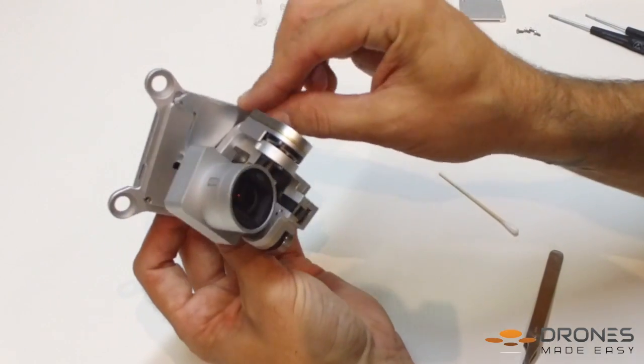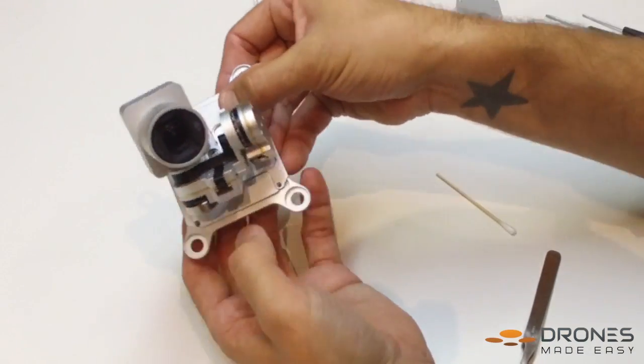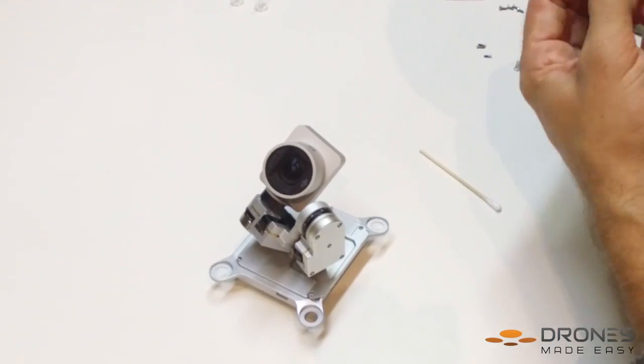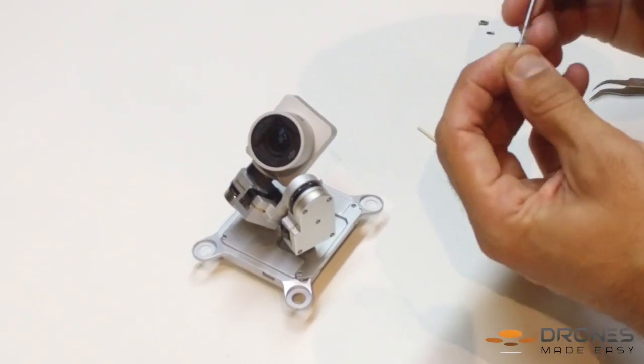Carefully insert the rear portion of the base plate under the yaw arm. With the 00 Phillips, reinsert the hardware.